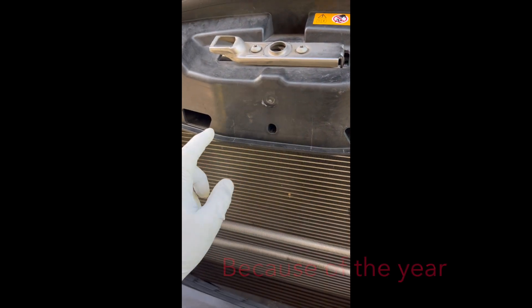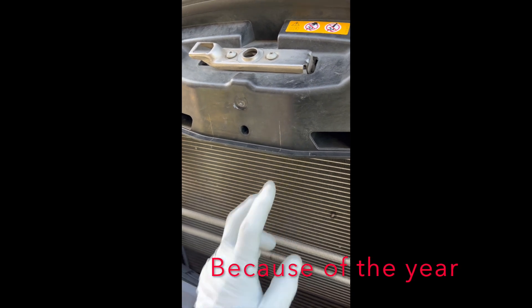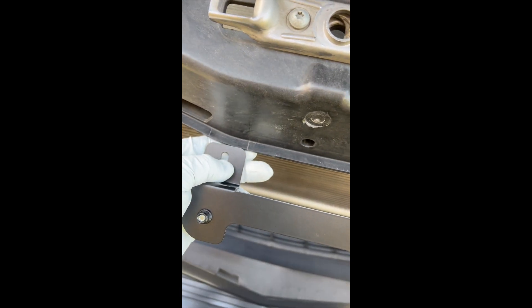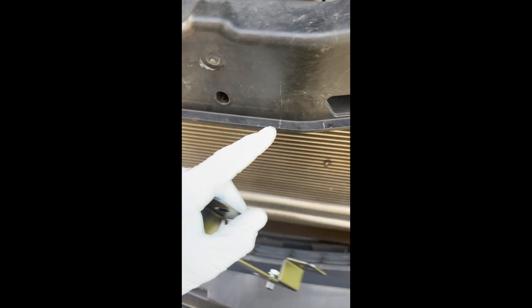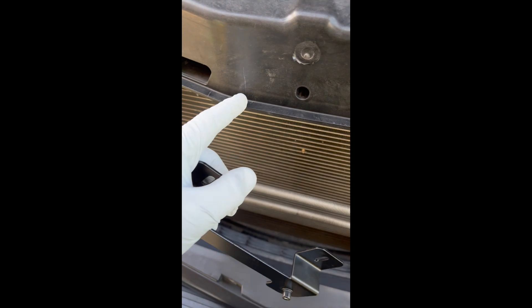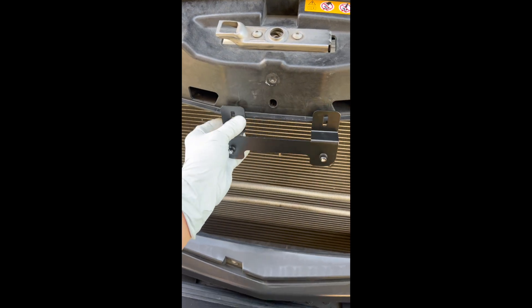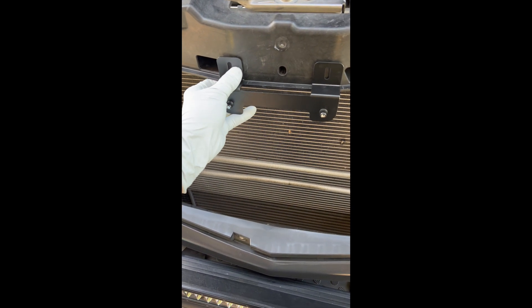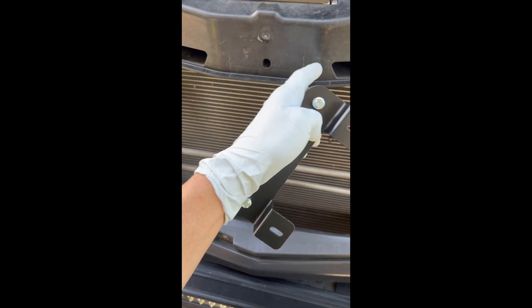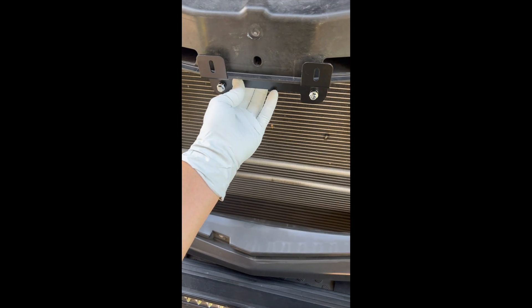I realized there's no recessed pieces here like the website shows, nor those screws that they show there. So I made some measurements and marked the plastics. I'm going to trim these out across with a dremel tool so that this would sit flush here — it would look like that — and I will screw these in with some self-tapping screws.